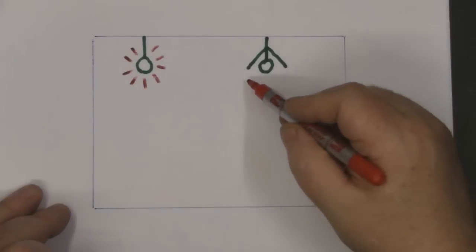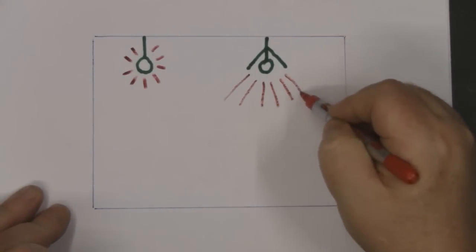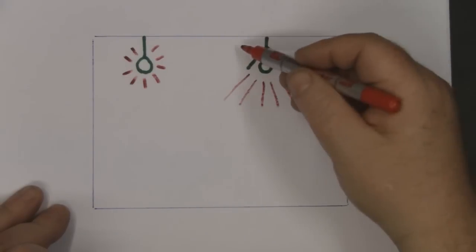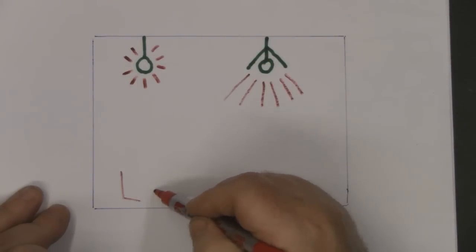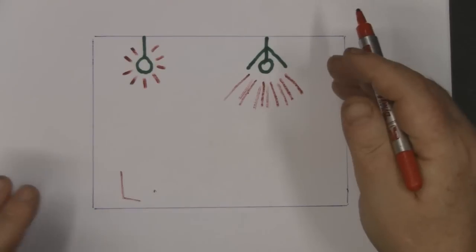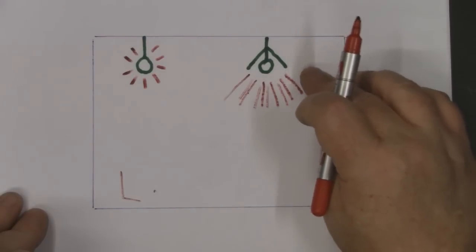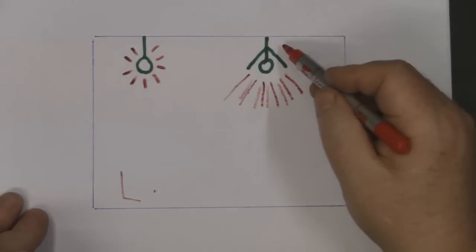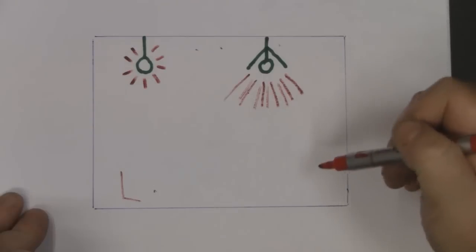Now if we take the same light bulb but this time put a light shade on it, the light is going to be focused down more. We're not going to have so much light being wasted on the ceiling, because nobody sits on the ceiling — everybody is down on the floor. So the light is directed more into the area where you actually want it, and the room actually seems brighter with a shade on.